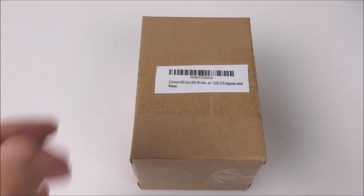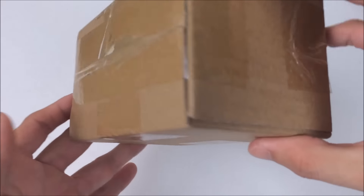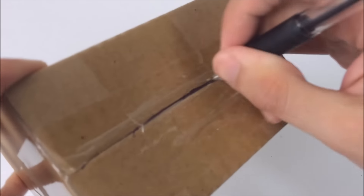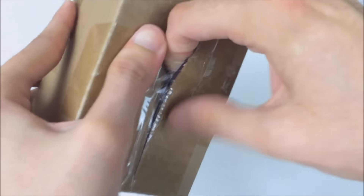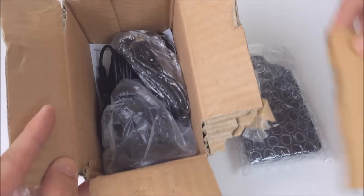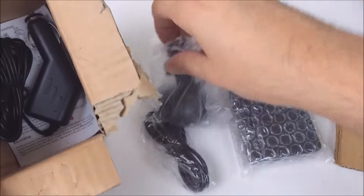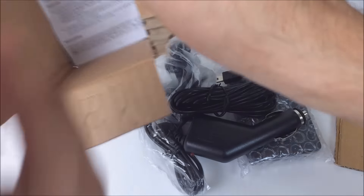Right off the bat you can see the label on the box. Looks as if someone printed it out on regular printer paper and cut it out themselves and taped it on. I don't have any sharp knife or scissors right now so I'm just going to use a pen and rip it open. So there's the camera and some bubble wrap. Very high quality divider as you can see — they spared no expense. Here's a mini USB data cable, the mount, the charging cable, and some instructions.